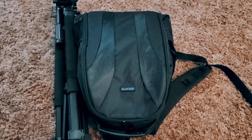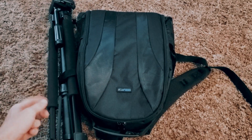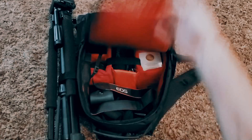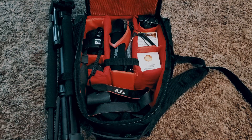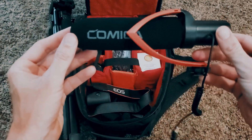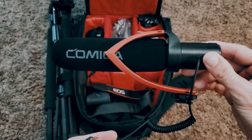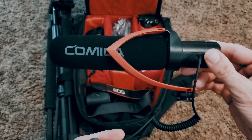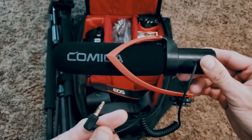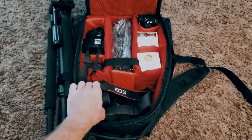First things first — the backpack and tripod. There's a little attachment on the side that holds the tripod. It works wonderfully. Inside we have a Comica microphone that goes on top of a DSLR. Make sure you include batteries — it takes triple A batteries that are not included. Don't run out to shoot video and plug it in only to realize your audio isn't there. That's tip number one.